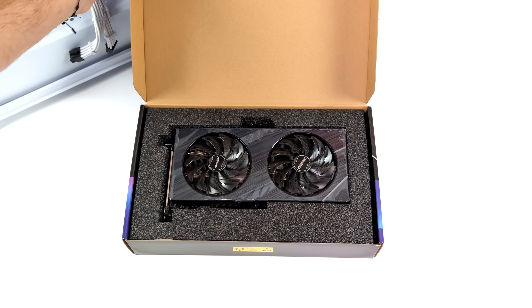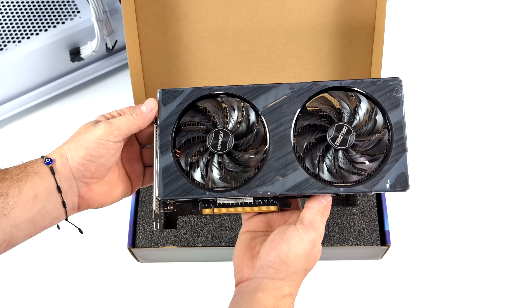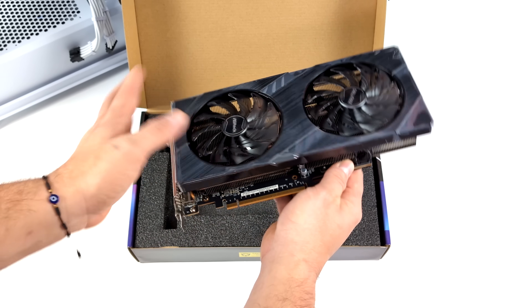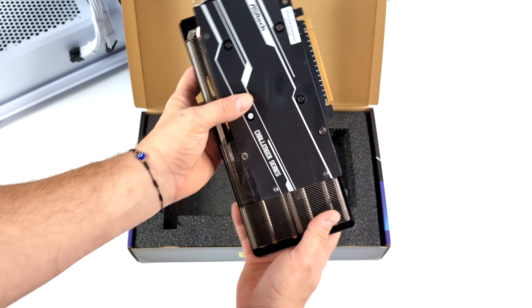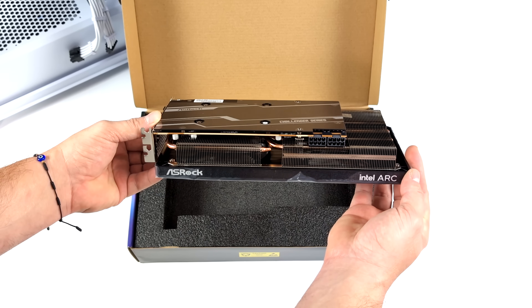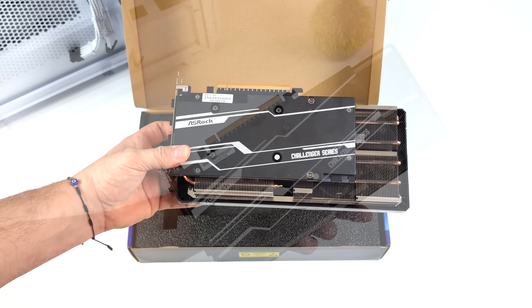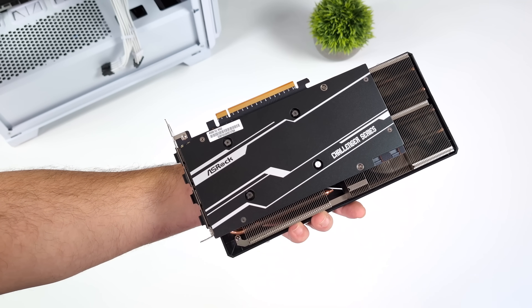Hey, what's going on everybody? It's ETA Prime here again. Today we're going to be checking out a brand new budget contender in the GPU market — the Intel A580. These are coming in anywhere from $150 to $180. The one I have here, which is the ASRock Challenger version, was $160 over on Amazon. I think it's well worth the price — this thing is putting out much better performance than I ever imagined for a $160 GPU.